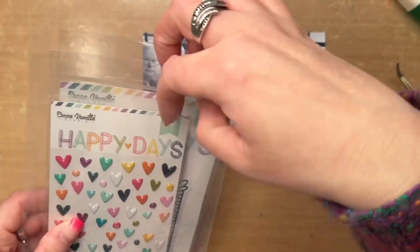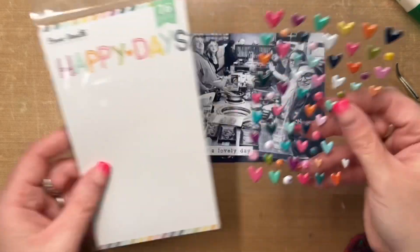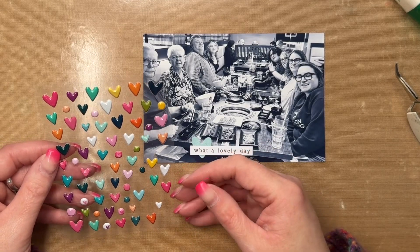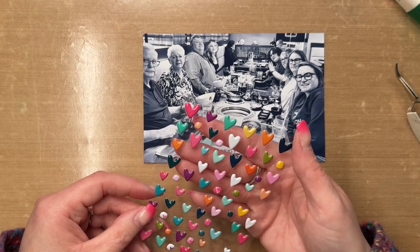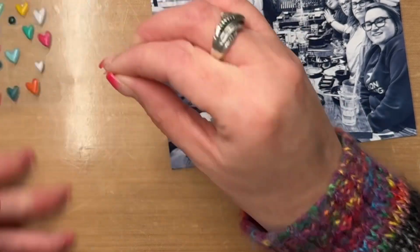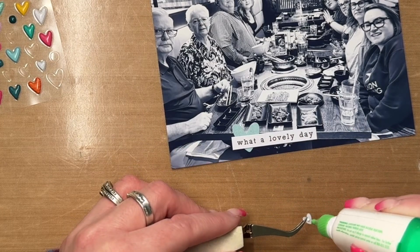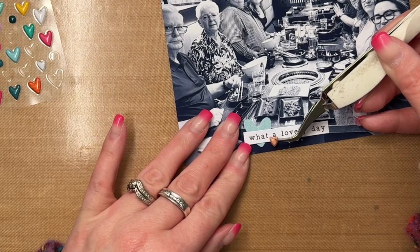My sister and I decided to celebrate our parents' anniversary by taking them out. It actually also happened to be my sister-in-law Jesse's birthday on the same day, so we celebrated both occasions together. We ended up at a Japanese barbecue in downtown Edmonton and it was fantastic — it really was a lovely day.